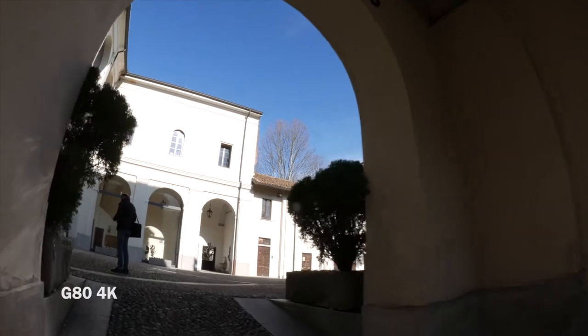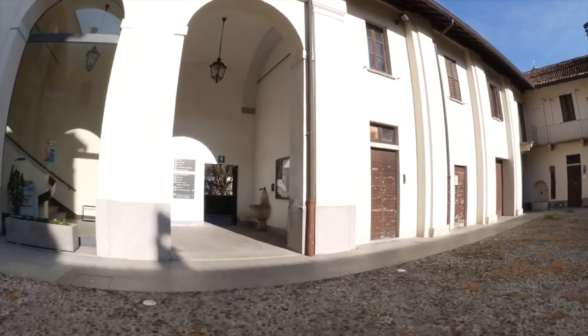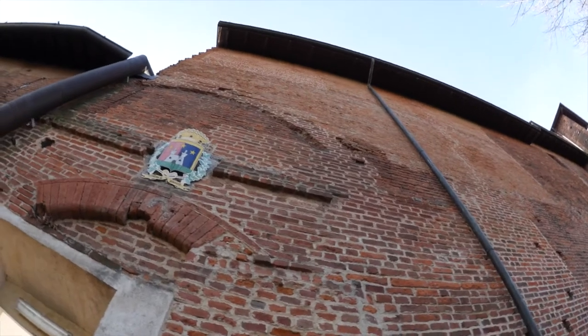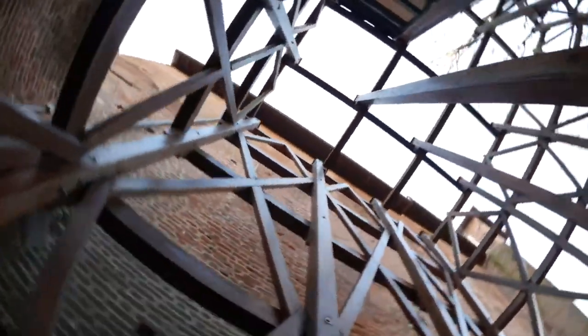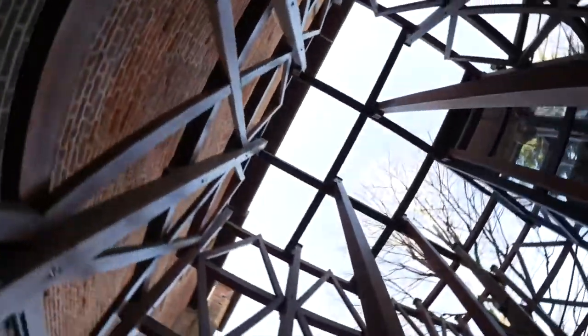A sheet filter such as a gelatin filter can be inserted in the rear of the unit for free filter expression. The inclusion of a stepping motor makes the focusing action smooth and silent for use in both photo and movie recording.